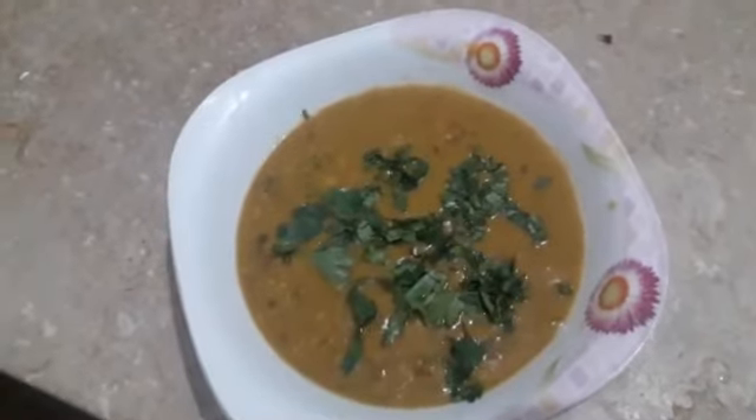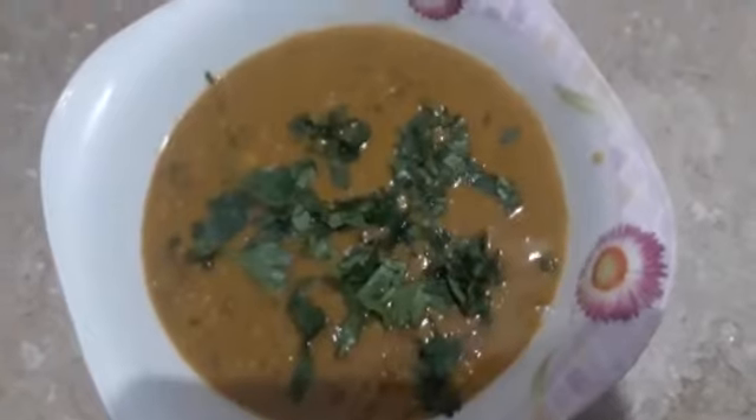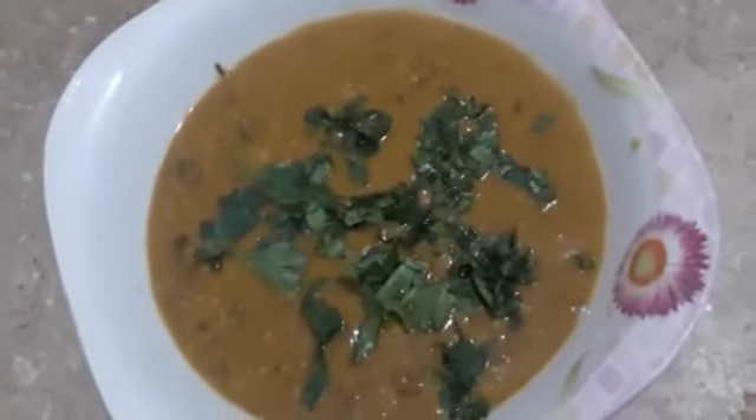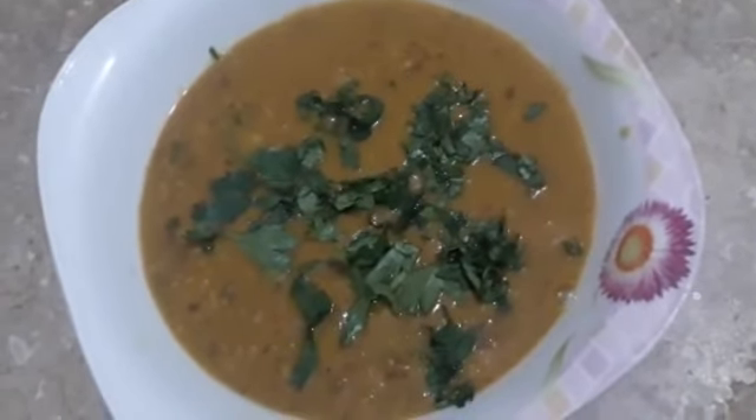This looks good. We have added some salt. This is also good — it will be very delicious with good taste.